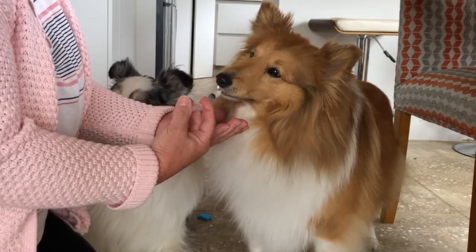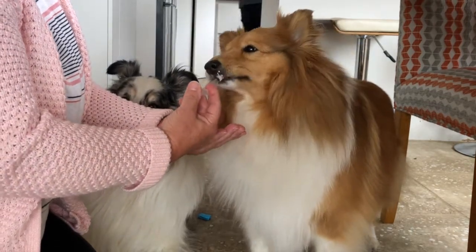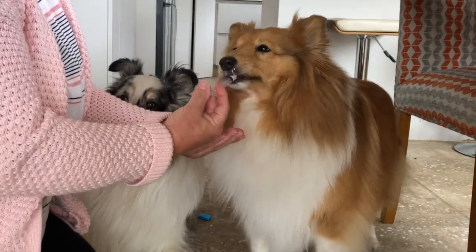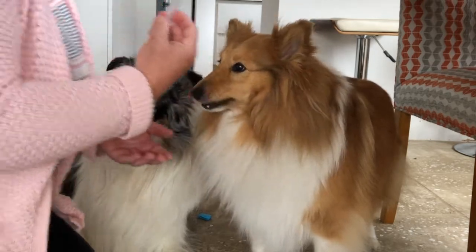So you can see how much Bonnie's really looking forward to getting that yogurt out of the syringe now. It's obviously going to be different with medicine, so stay tuned for future tutorials when we cover that.